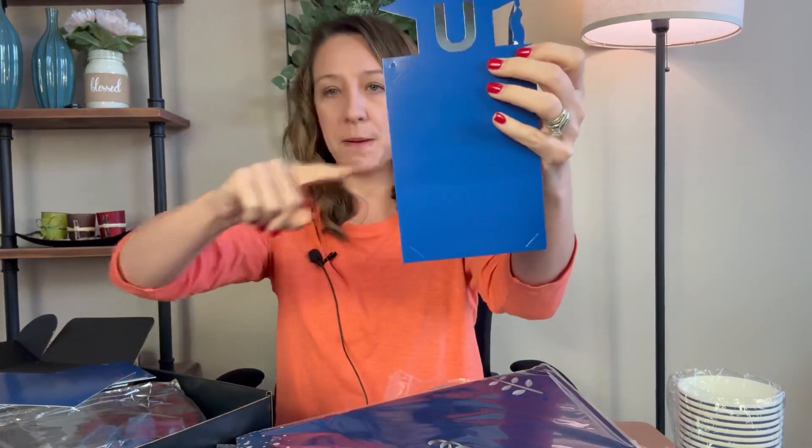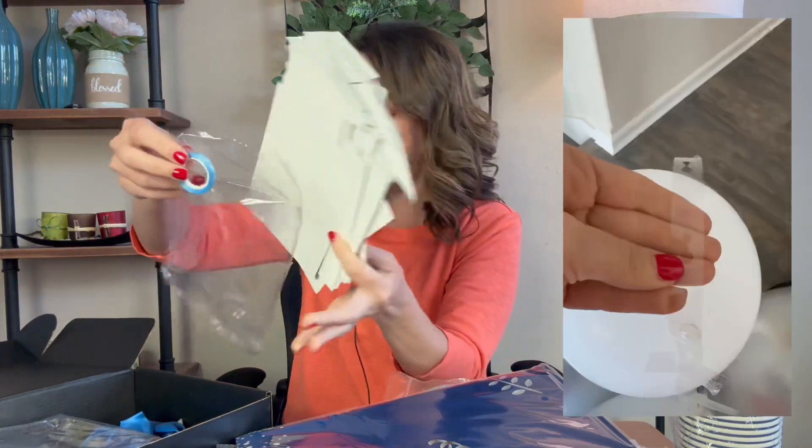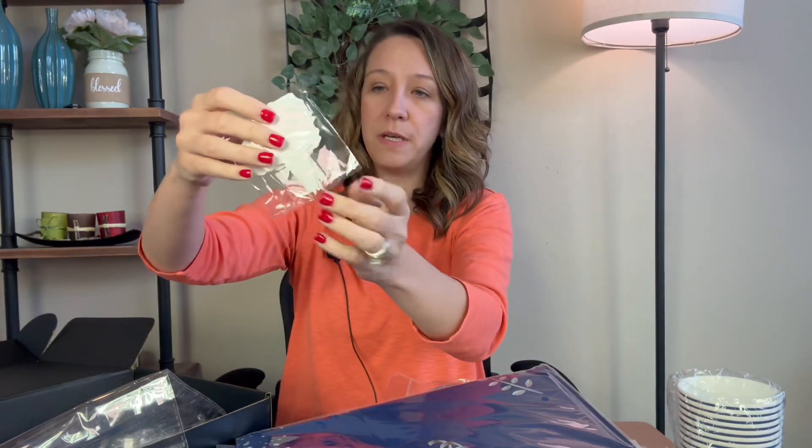It has holes for string so it can make a banner with pictures that says 'We are so proud of you,' and it does include ribbon to do that. There are garland holders so you can stick balloons through the hole and make a huge garland, and cupcake spikes that you can put in cupcakes.